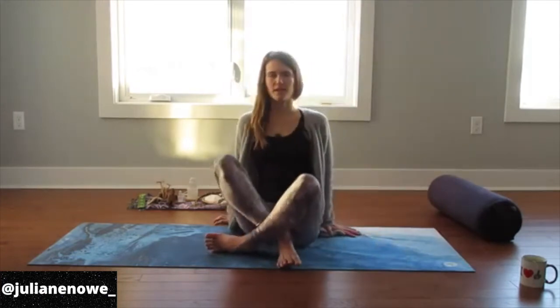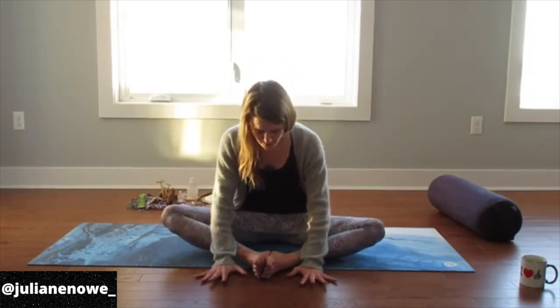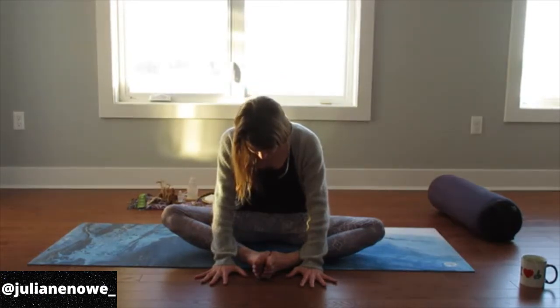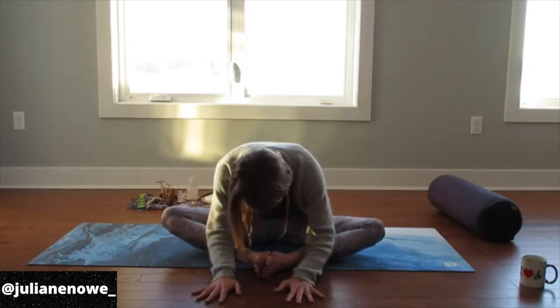Add any movement there you like. Once you're ready, we'll come into seated butterfly pose. The bottoms of the feet come together, knees open up. Lots of options — hands can come in behind the body, on the body, or you can add a slight forward fold. Stay committed to the heart no matter where you are. If you want to lean forward, the heart leads the way, then the body and the head follow. You can add more of that forward fold feeling here.